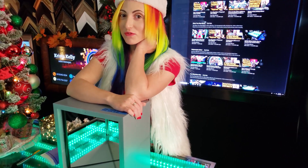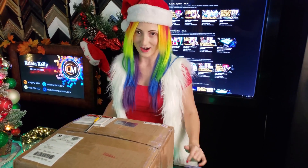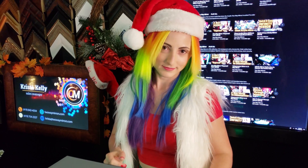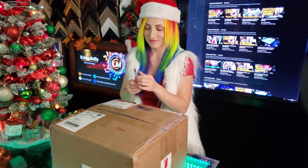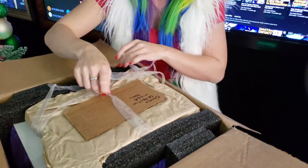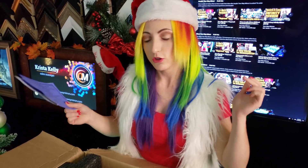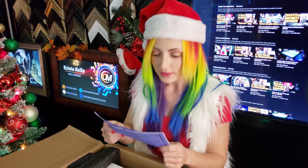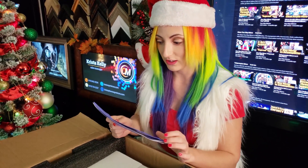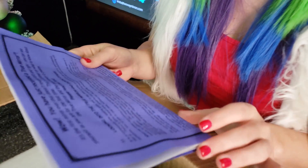Have you ever wanted to see your true self? Today I have a truemirror that I'm going to unbox right now. By the way, I'm Krista, and this is Two Way Mirrors. So this is coming at you straight from truemirror itself, made by John Walter. It's the first mirror that doesn't reverse left and right — you can see yourself as you are for the first time. This is a primer on what to know about the truemirror and the experience it creates.